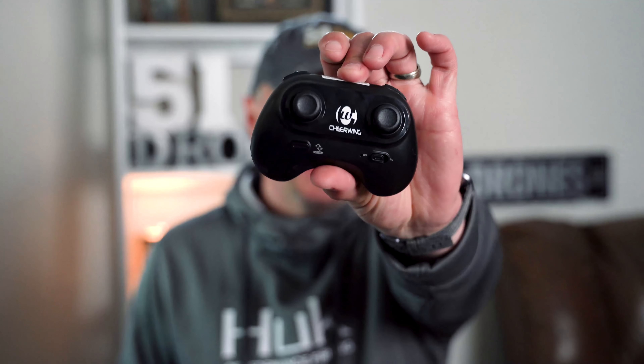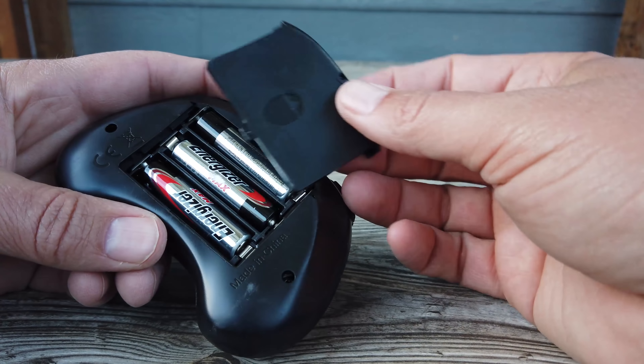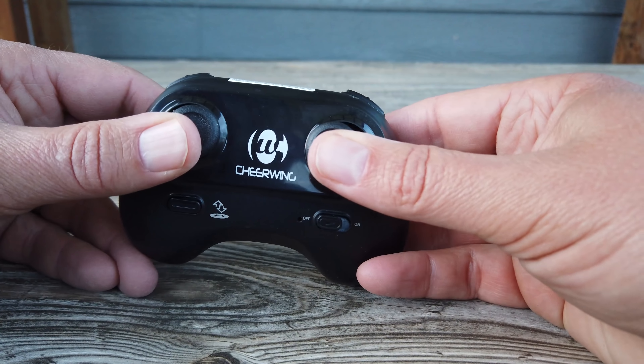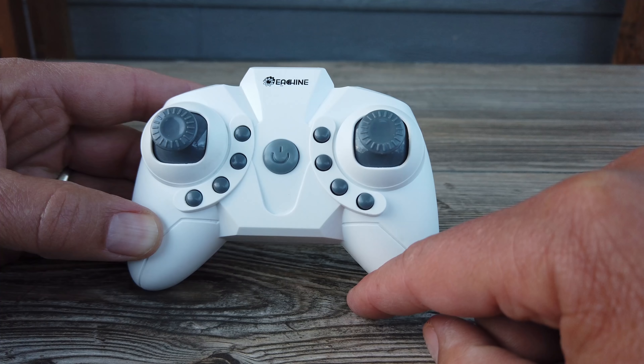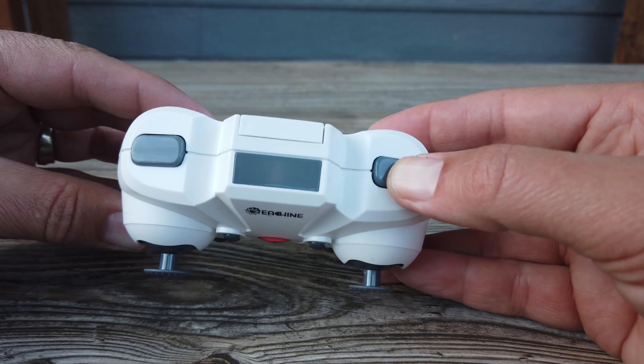Next, the controllers. The Cheerwing controller is a very simple, smaller design — great for young people and new pilots. It's not complicated at all; there aren't too many buttons to confuse you, and it's a pretty solid little remote. When you're just learning how to fly, I think it's important not to have too many things that can be overwhelming. On the other hand, the Eashin E61 controller has a lot of buttons, and the bad thing is none of them are labeled. There are four buttons on the left, four on the right, and two trigger buttons — and for a young or new pilot, you're not going to remember what they're all for.